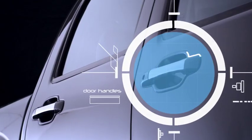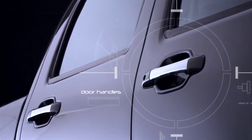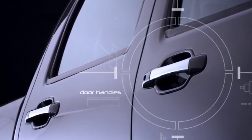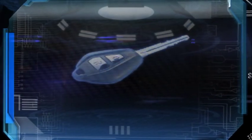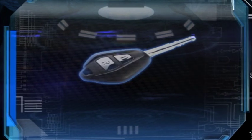Look at the size of these door handles. Big hands can get a good grip on these, even if those hands are wet or muddy. And for convenience, remote keyless entry is a feature on all LS 3-litre models.